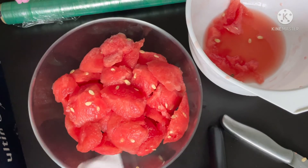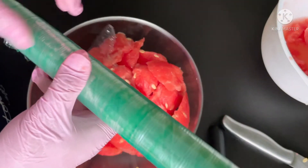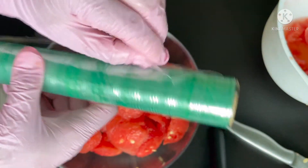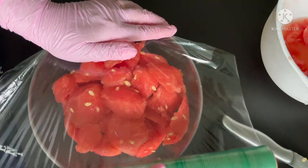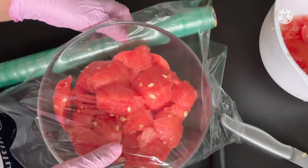I might put some of the leftover portions in the freezer too. The other one is for the kids' snack, and this watermelon bowl is for our dessert later after dinner.